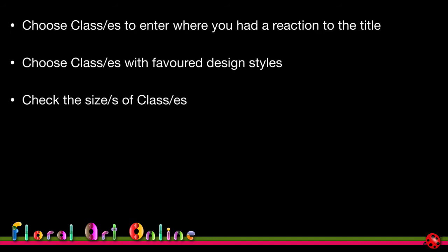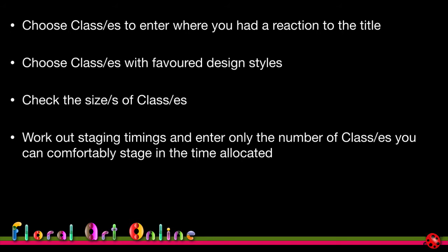Try different types of staging styles — for the world show I tried the rum barrel, which I'd never done before. Work out the staging timings and only enter the number of classes you can comfortably stage in the allocated time. It's different if you're allowed to bring things in prepared and ready for staging, but then you have to transport them to the venue, and I've never had success with that — I'm much more comfortable putting them together at the competition venue. List the classes you've shortlisted and review them again in terms of everything we've discussed.